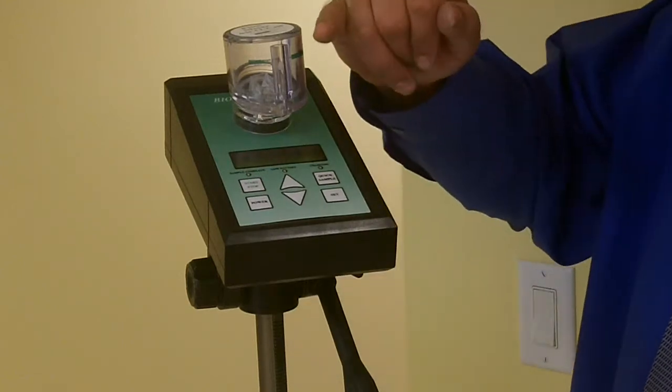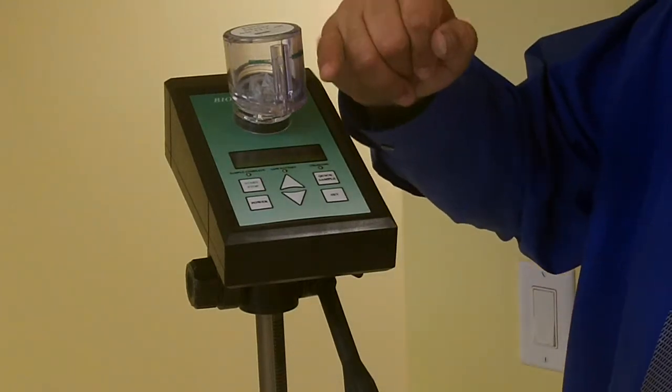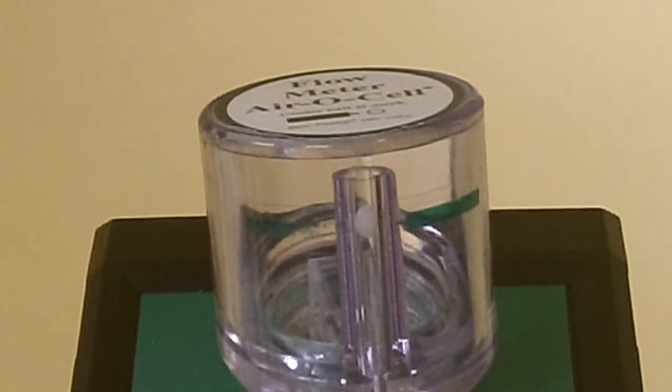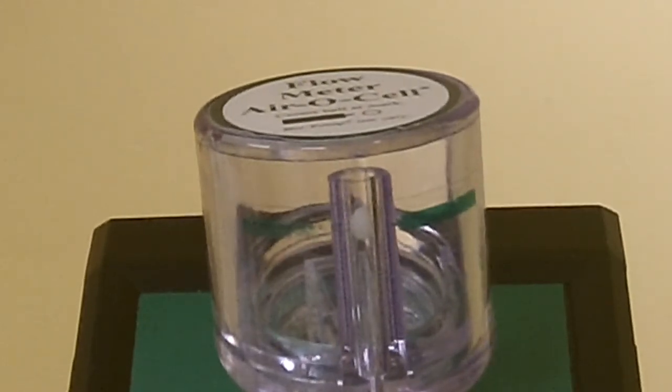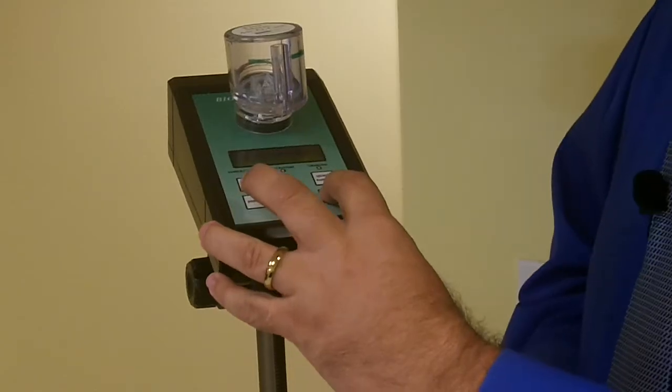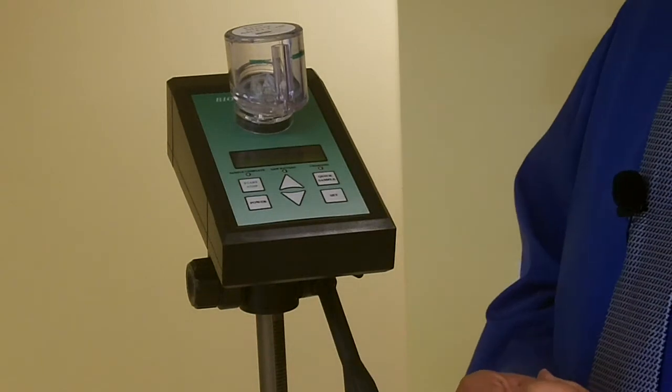You can see inside here there's a ball that floats up and down. We want that ball right between these two green lines, so I'll adjust the airflow so it gets there. That's perfect. We set the flow, and the calibration is complete.